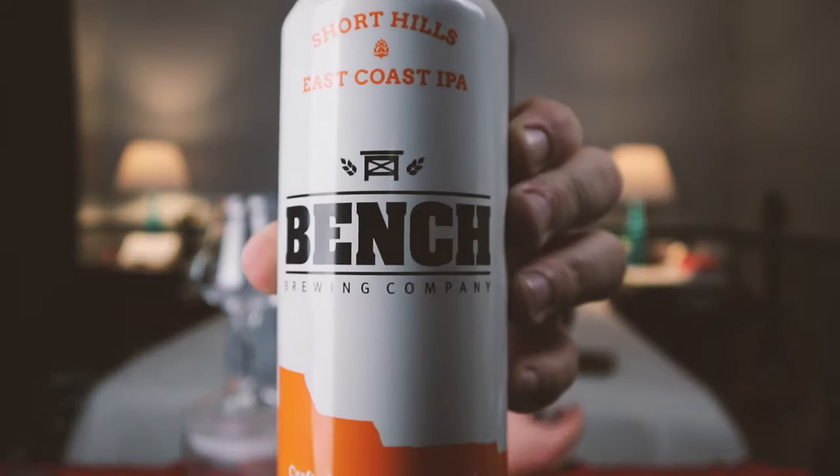Hi guys, welcome — it's the 10th, my name is Chris and today we're taking a look at a beer that's really close to home, two towns over as some would say. This one is coming from Bench Brewing out of Beamsville, Ontario — this one is the Short Hills East Coast IPA.